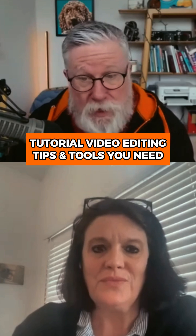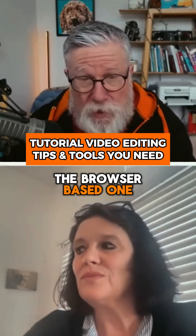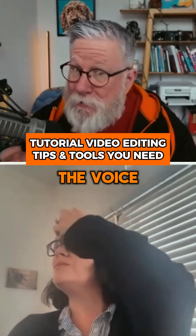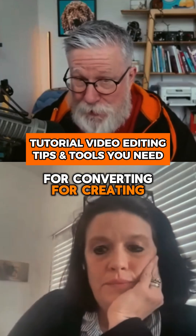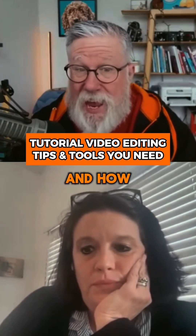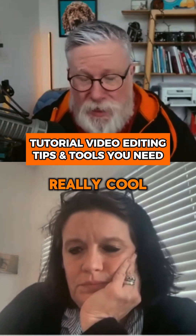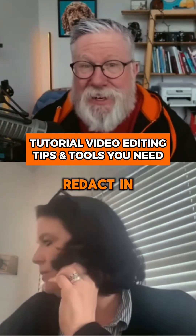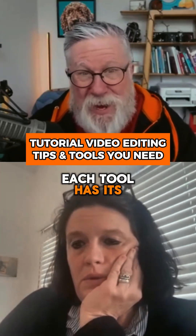The browser-based one, Scribe — I loved how it included the voice recording and the transcript for creating step instructions, and how it transcribed those right into the instructions. I thought that was really cool. I also love the smart redact feature in Snagit.